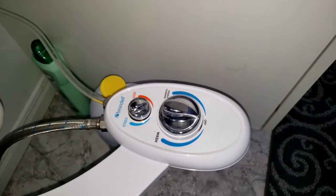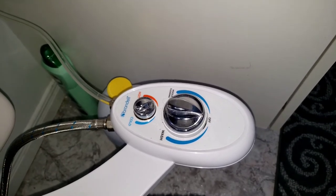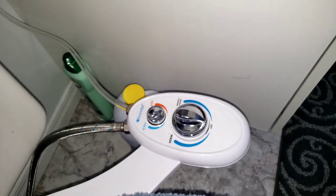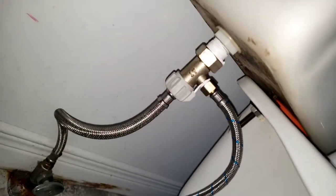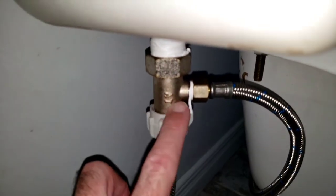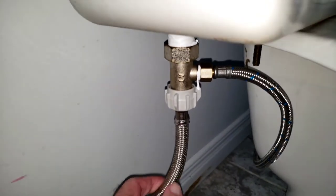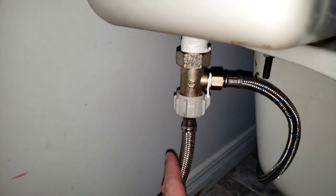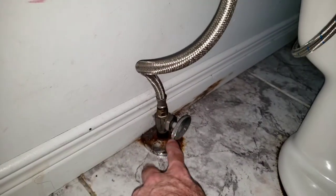First of all, like you would do for any water installation, you cut the supply to the house. Then for the water to come through, you will have this fixture, and you connect it with your main plug from the toilet. Before you do that, be sure to close the valve.